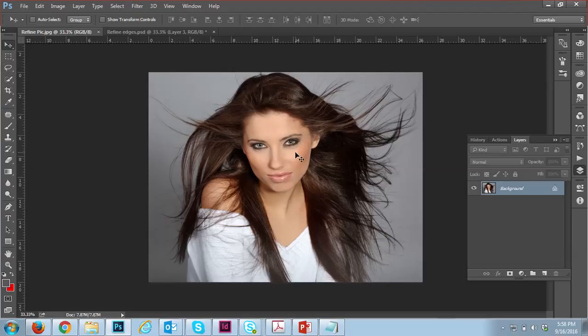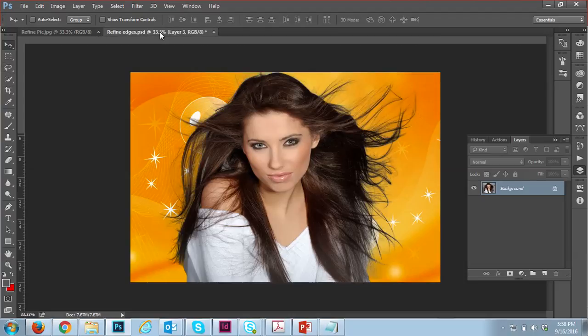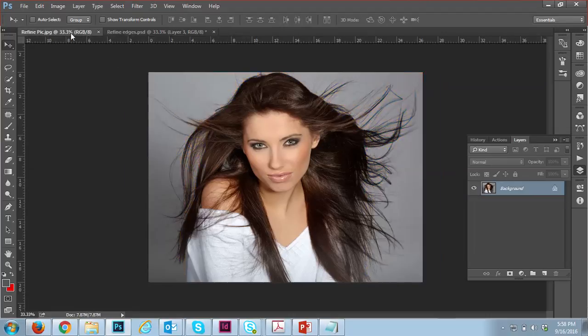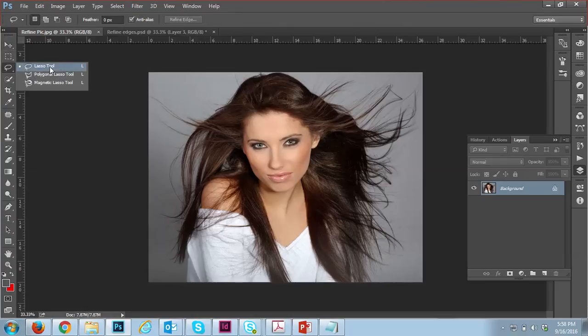This is the image we need to work on, and we need to make it look like this — I've already done it so you can see how smooth the image cut is. Let me start showing you how to do it.